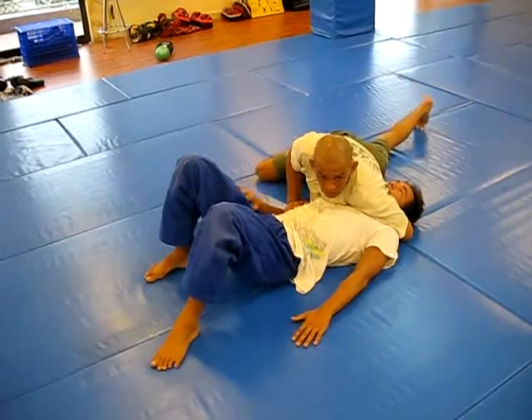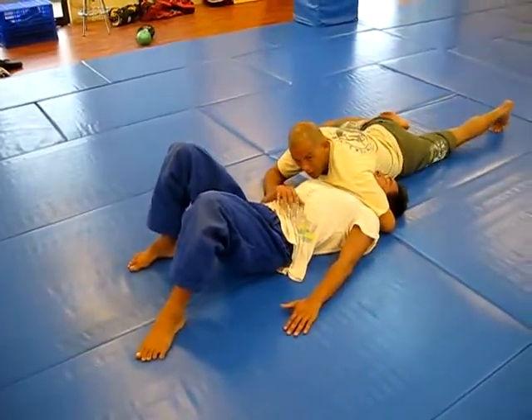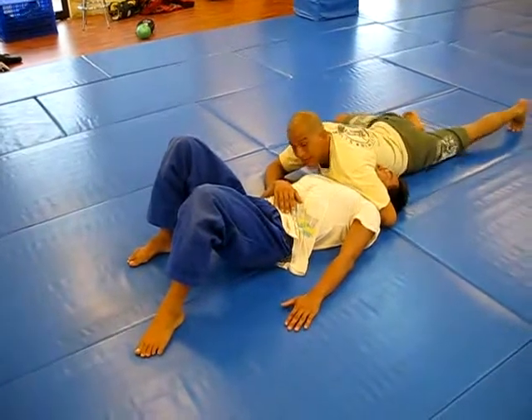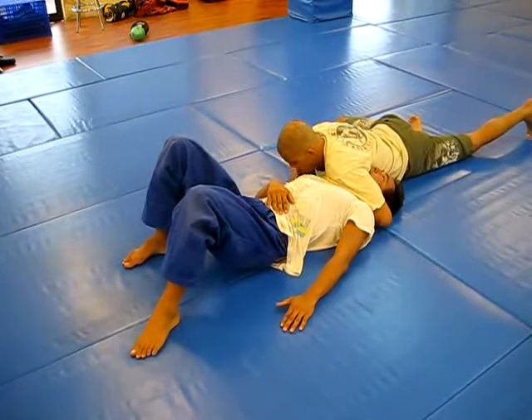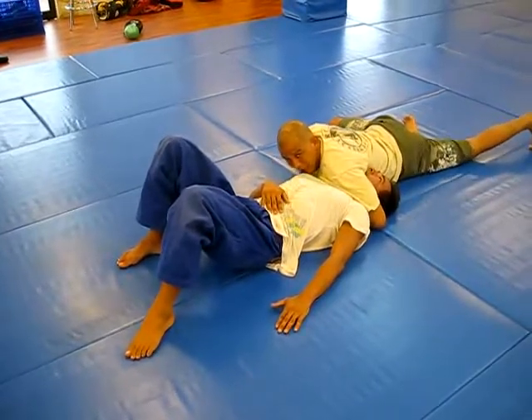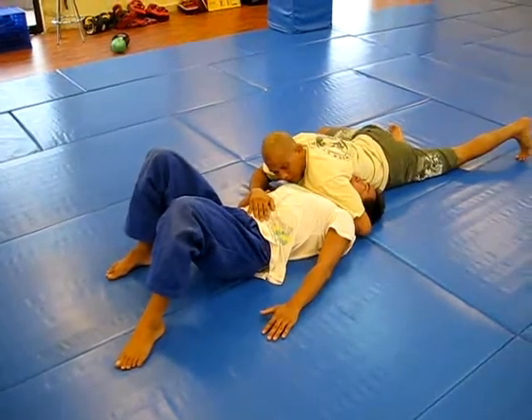Grab his bicep and I'm going to slide — push off his bicep to slide and drive my whole body up, and bring my head — the key is to bring my head to the floor. From here, I can get an S-grip, a gable grip, or just keep holding the bicep with palms down.